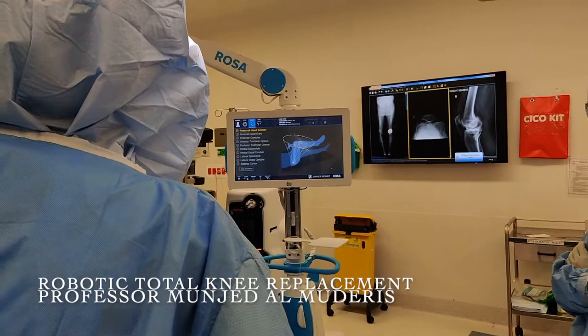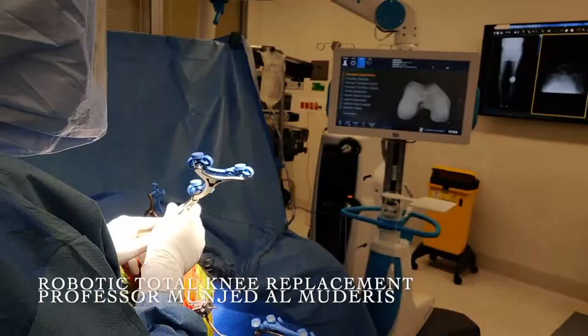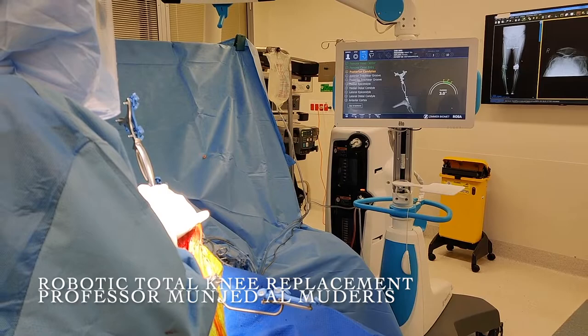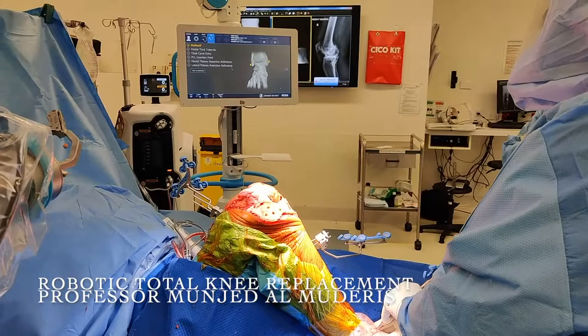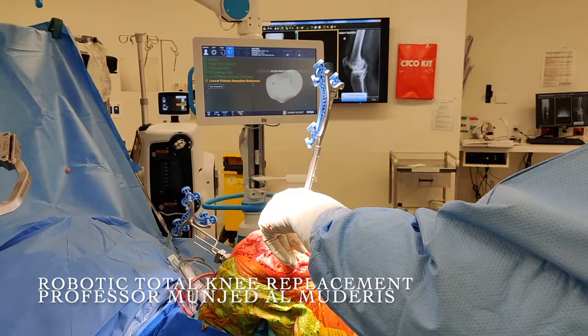The first step is to identify the center of rotation at the hip joint, with 14 points to mark. Next, I identify surface markers on the knee joint including the distal end of the femur, the anterior notch, the center of the femur, the medial epicondyle, the lateral epicondyle, the anterior surface of the femur, the medial malleolus, the lateral malleolus, the tibial tubercle, the ACL insertion, the PCL insertion, the medial tibial plateau, and the lateral tibial plateau.